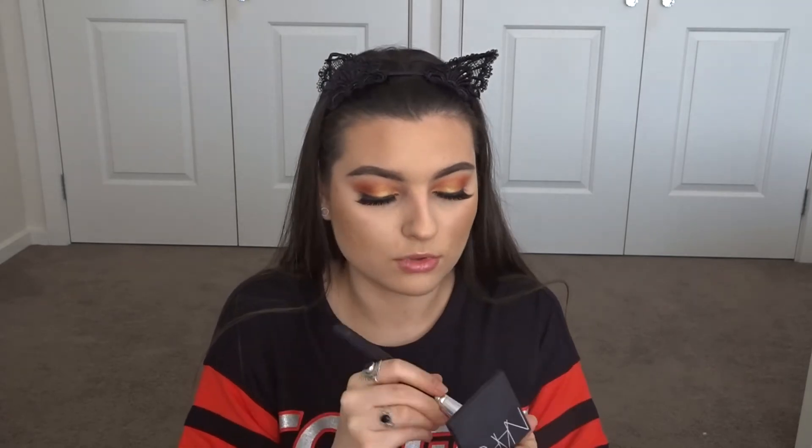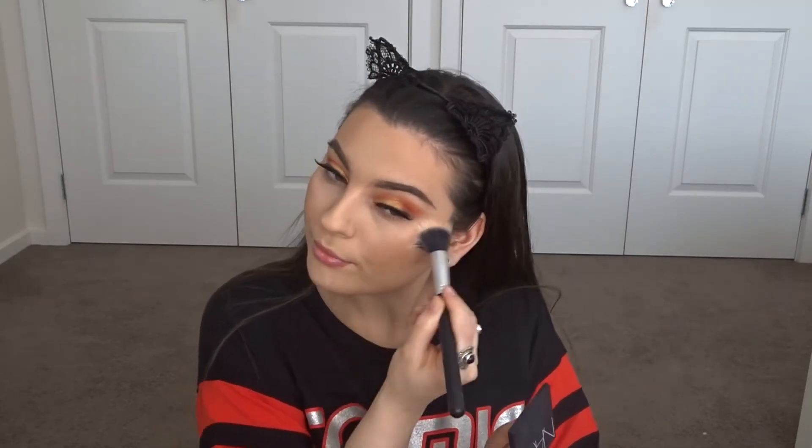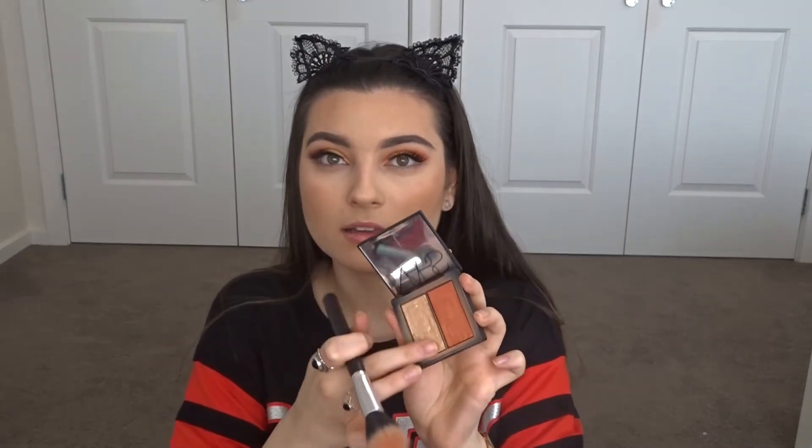With the cheeks, I'm thinking of keeping it quite similar to the eyes. I'm thinking NARS Frenzy. You just swirl the colors together and it gives you a really pretty iridescent cheek. I can even take up the other side and just pat that on my high points.